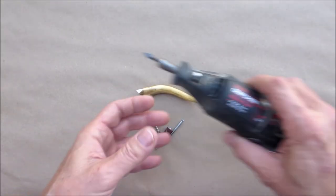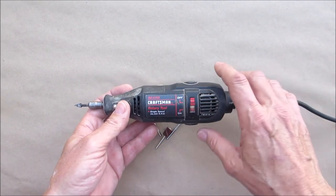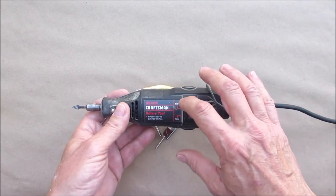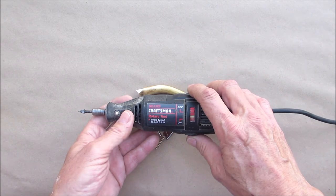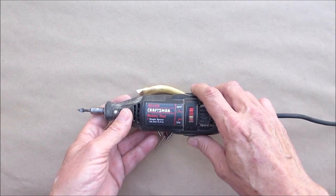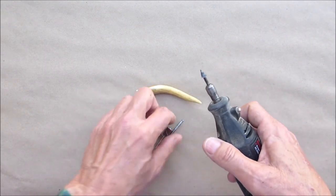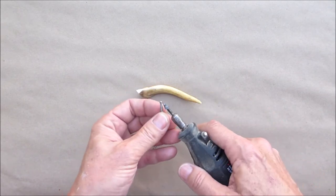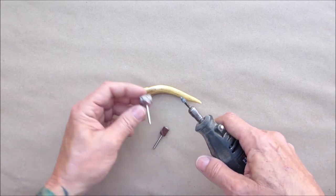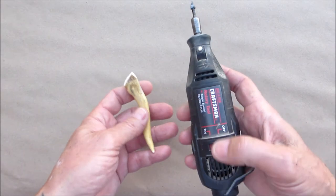I keep calling it a Dremel but this one's a Craftsman rotary tool — I've never actually owned a Dremel but I've owned two of these. The first one was called a Little Crafty and I must have had that thing for 20-something years until it died. So this is a Sears Craftsman roto tool and I have a couple different bits — a round one, a triangular shape, and a couple sanding discs — so I'll just play around with these and see how they perform.